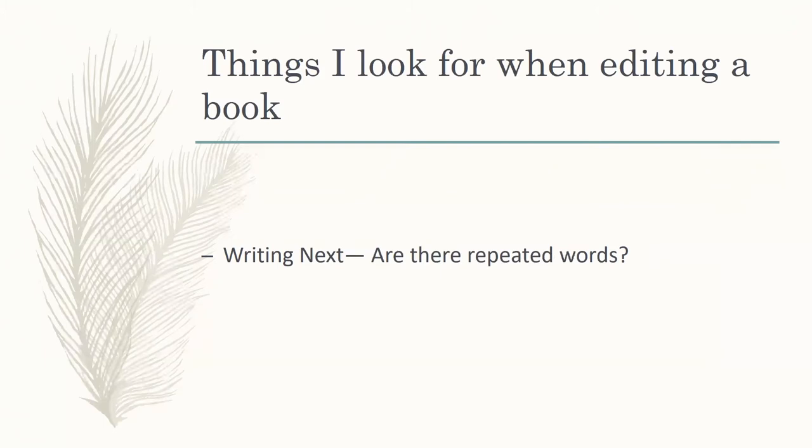If you've used a word and it's not a common word such as 'the,' 'of,' 'and,' 'but,' or things of that nature, then you really shouldn't use it in the same paragraph. And honestly, you shouldn't use it for a couple of paragraphs after that. The reader will notice if you're using the same words over and over again, and it'll remind them that they're reading as opposed to experiencing your book.